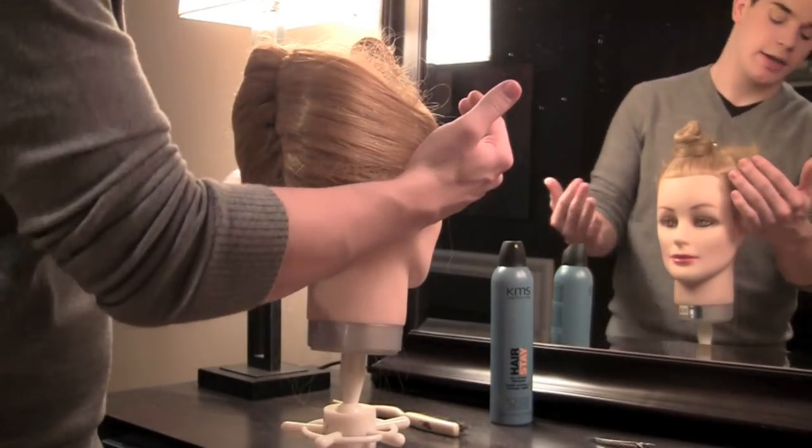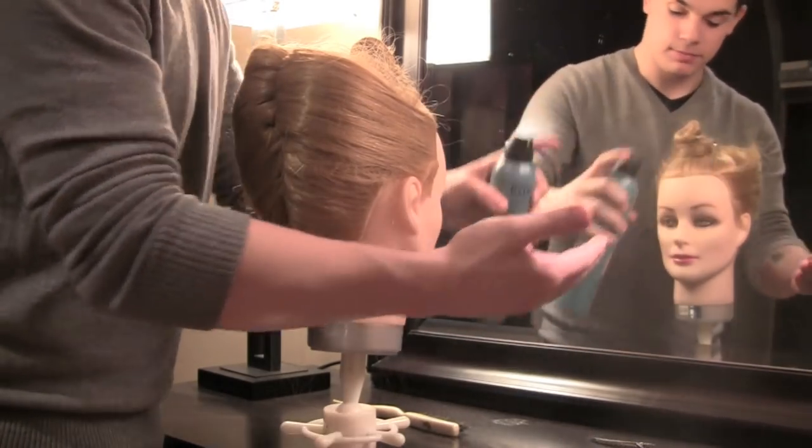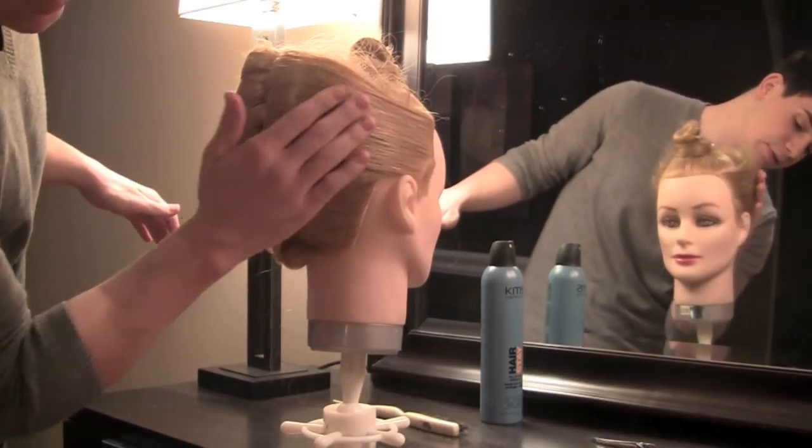I just want to take my hairspray and smooth out these flyaways a little bit, so I'm just going to spray a little bit of hairspray on my hand and just gently smooth over these flyaways.